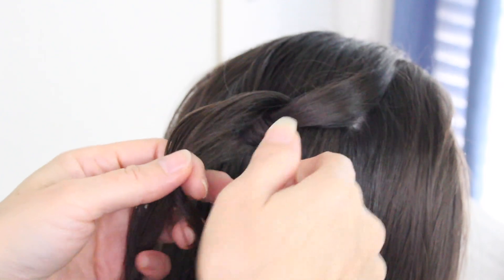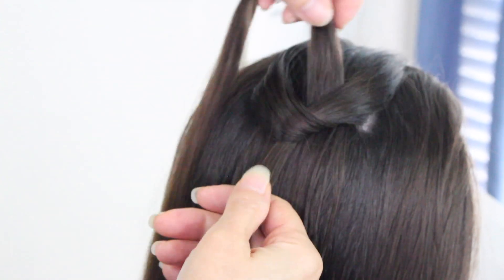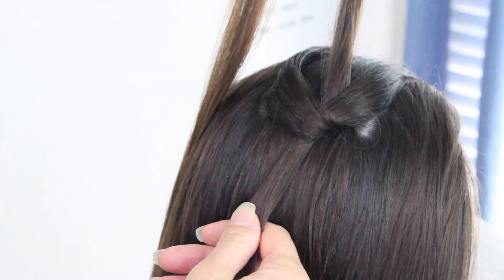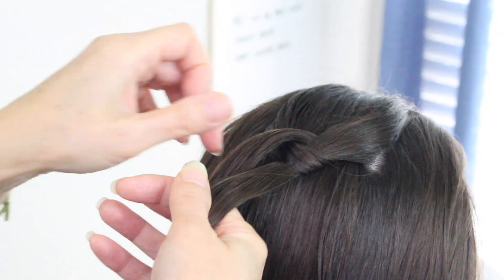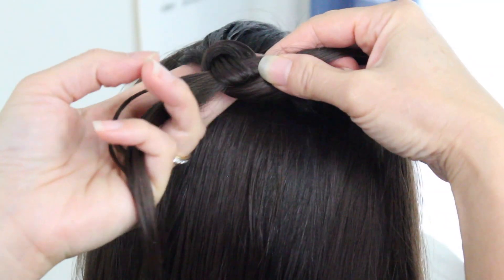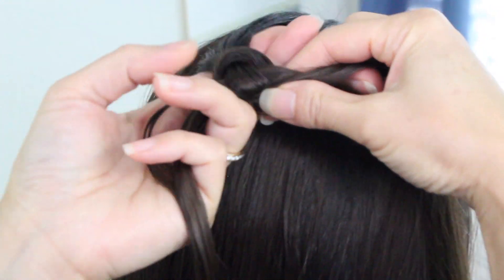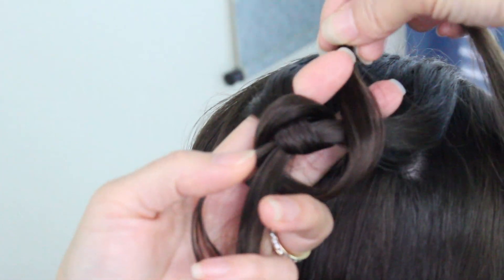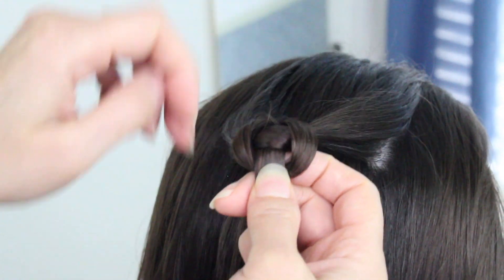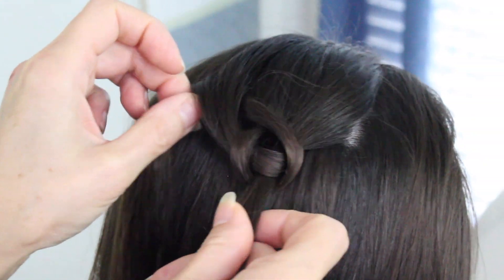Tighten it up just like this, bring the knot right up here. Take this strand and go around and underneath this strand, put your fingers right here and bring that strand right back through, and tighten it up.